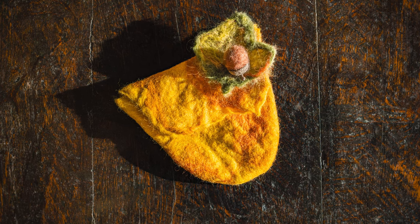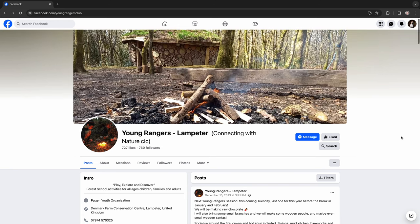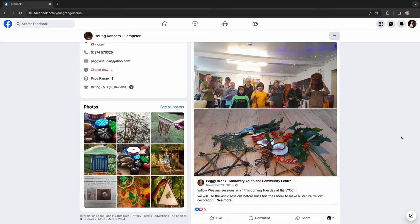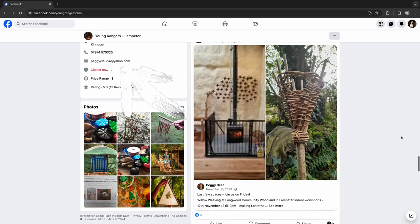Jason asks where people can find Peggy. She says the Facebook page is called Young Angels Lampeter / Connecting with Nature CIC, and she's also going to get a website and YouTube channel together. For bookings or workshops, the Facebook page is the best place, or her email: peggyclaudia@yahoo.com. Jason thanks Peggy, mentions the link for her page will be in the description, thanks everyone, and signs off.